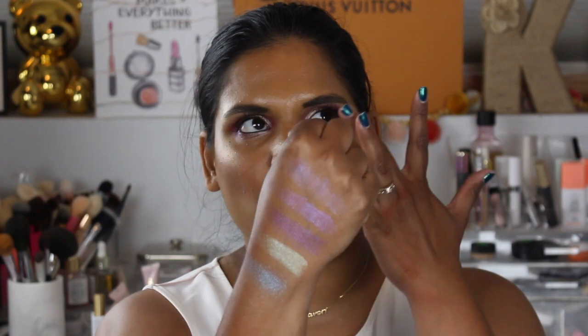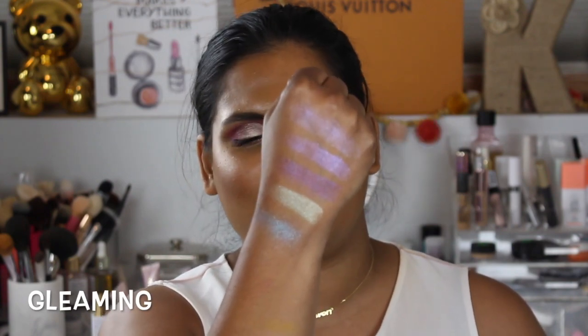I feel like BH Cosmetics has been killing it this year — I am so excited that they've launched so many beautiful new products. I have not tried one of these palettes before, so let's see how they swatch on my skin. I feel like these are gonna go on a lot better with some glitter glue, because I do have the BH Cosmetics Zodiac palette and I think it works best to just press them into a glitter glue, but I just want to show you guys some quick swatches.